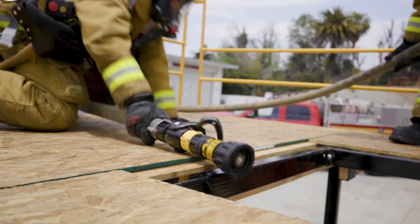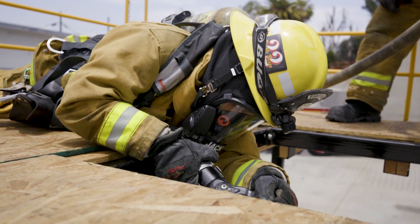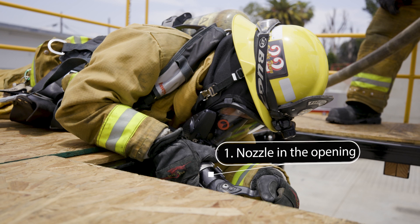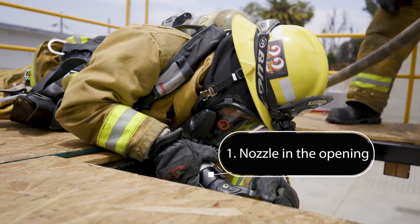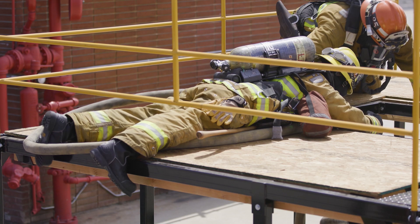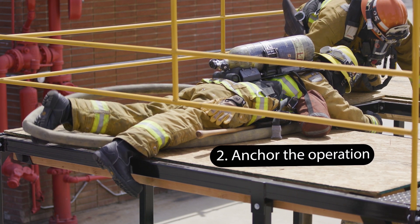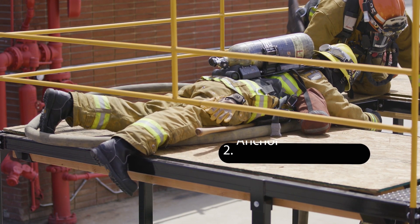In this evolution, rescuer one will get in place with the charged hose line. This rescuer has two tasks. The first is to insert the nozzle into the opening and use it to protect the firefighter in need of rescue. Inserting the nozzle and hose into the opening also serves to create friction between themselves and the ground. The other task is to act as the anchor of the operation.